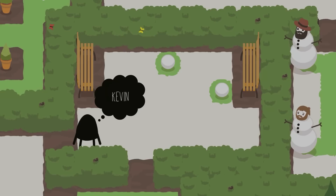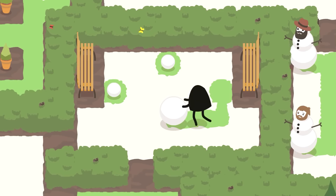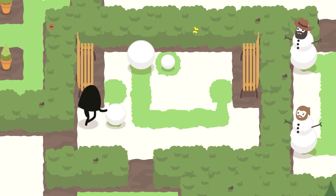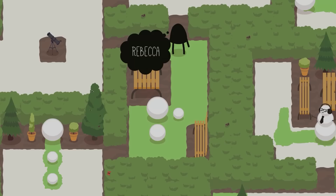To solve Kevin, go to the ball all the way to the right, push it down, and then push it left until you get to this position. Then push this ball up, and push the big one all the way down. Once you do this, you will have access to all of the balls — just align them properly. And that is Kevin.